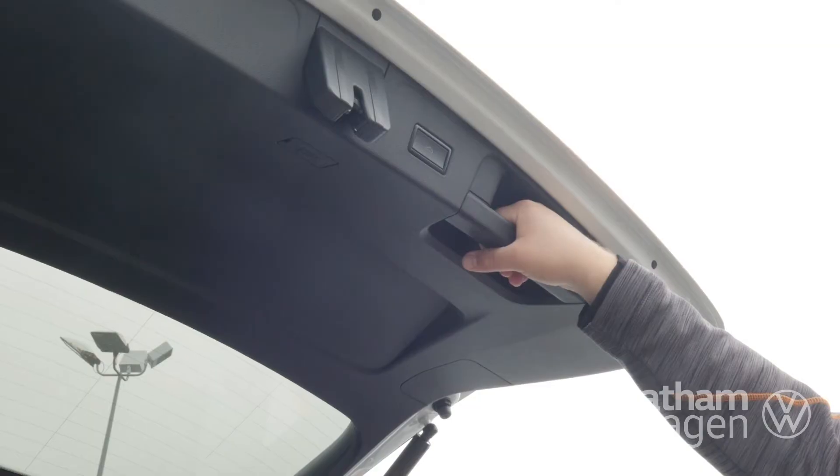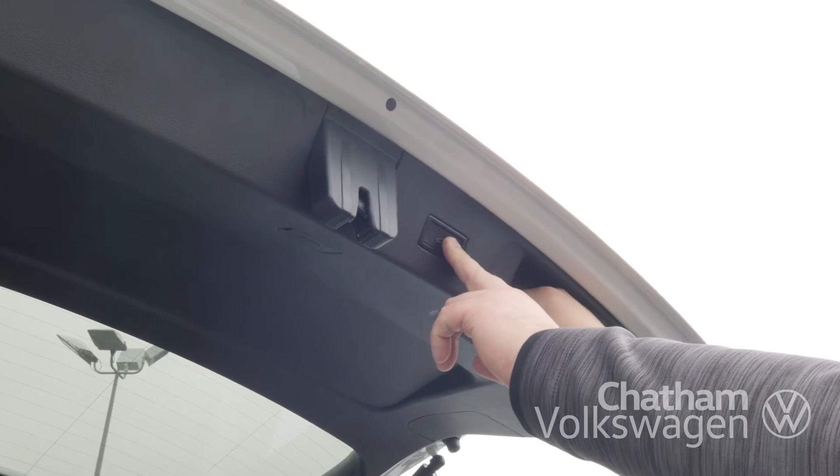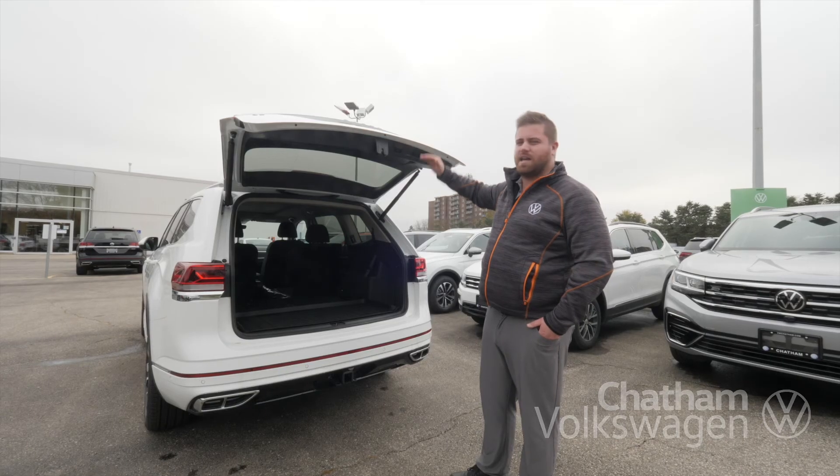Another great feature of the automatic tailgate is being able to set it to whatever height works best for you. By holding the button here, you'll hear an audio and visual cue letting you know that it's set at that height.